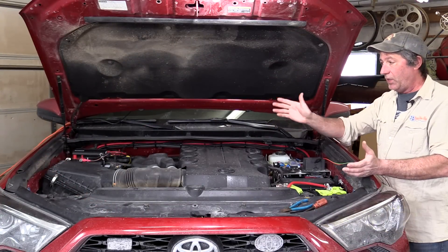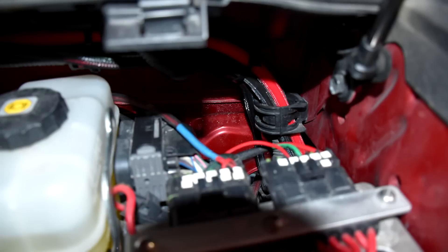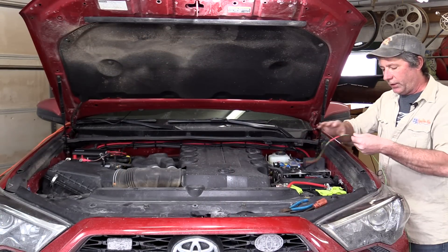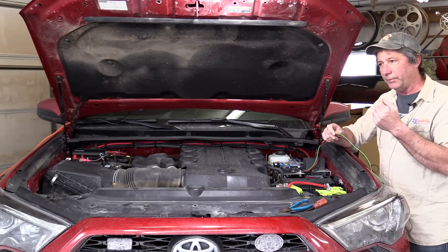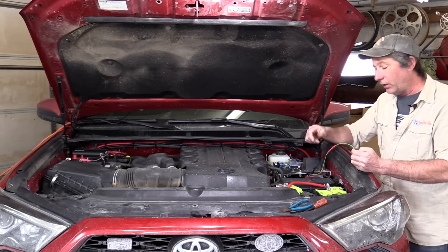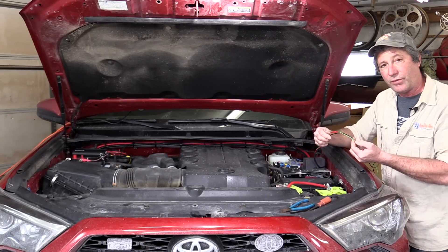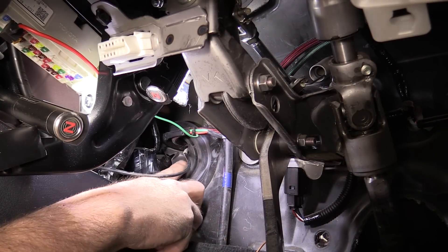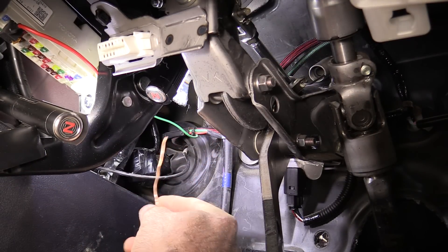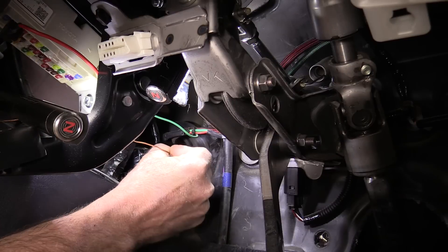The cables connecting the two batteries are run up against the firewall, zip-tied nice and tight, with nothing connected yet — we'll wait until the very end to do that. We also have the wiring harness from our charger going behind the dash to power the indicator light and connect to the ignition-on circuit in the fuse box. To get the wires through the firewall, there's a rubber grommet — we simply poke a hole in it and fish the wires through by attaching them to a piece of wire from the inside and pulling them through.